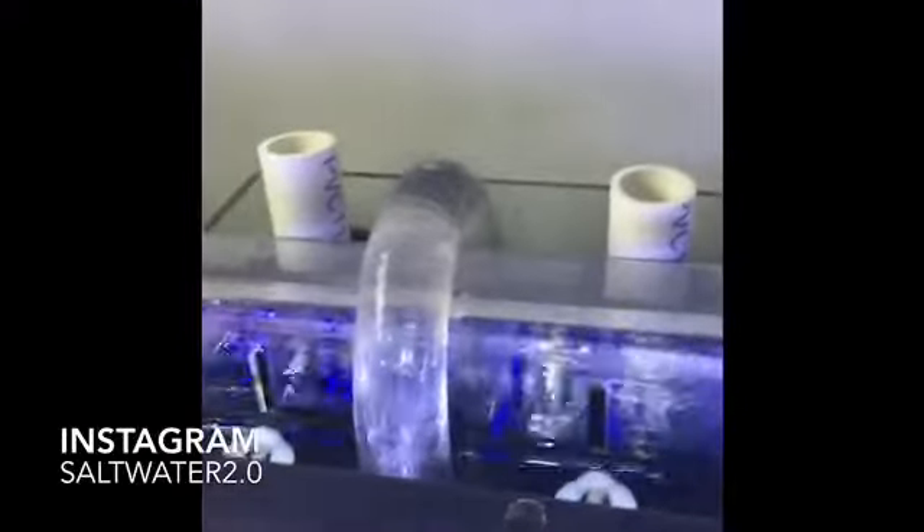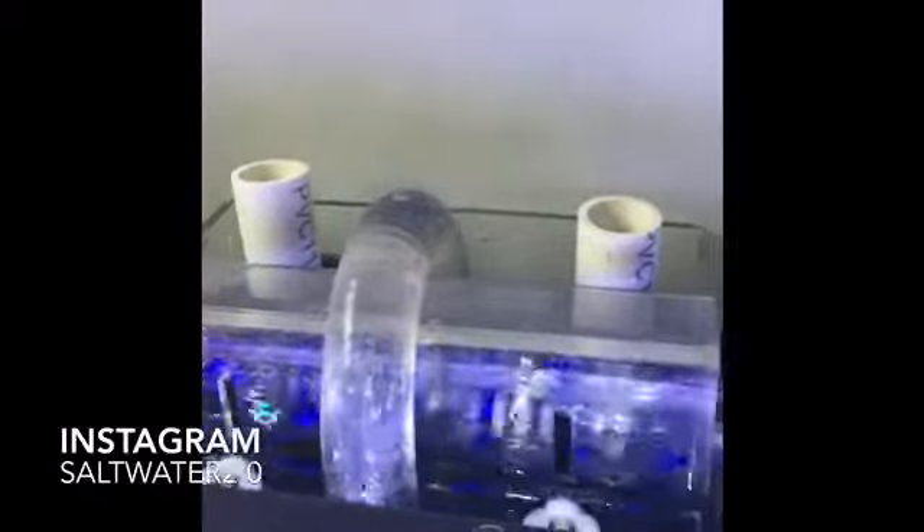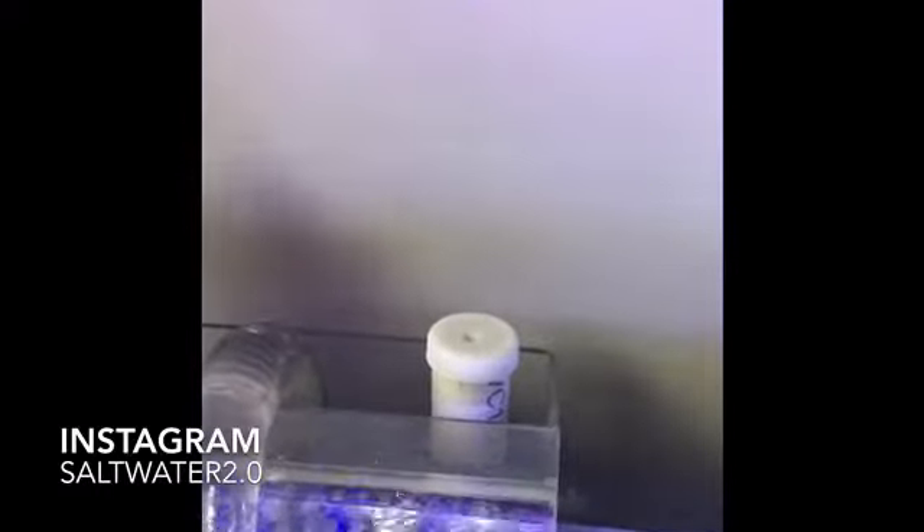Let's start with the eShop dual overflow box. There are some sponges right here that catch any extra fish waste or anything floating in the water that doesn't belong. It catches that and then goes down through the plumbing into my sump. It's pretty quiet, not loud at all. I put caps on the PVC pipe to quiet it up - I used caps from iced tea bottles, which quiets it a lot and makes it virtually silent.